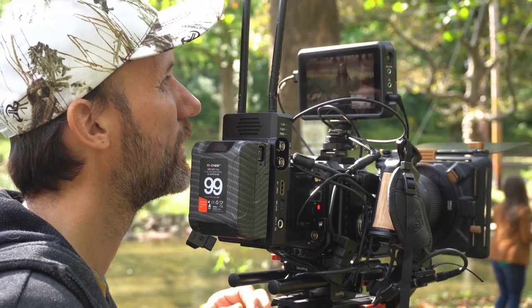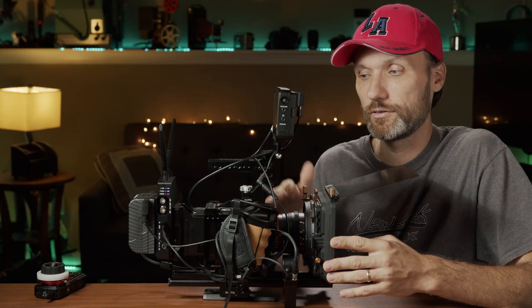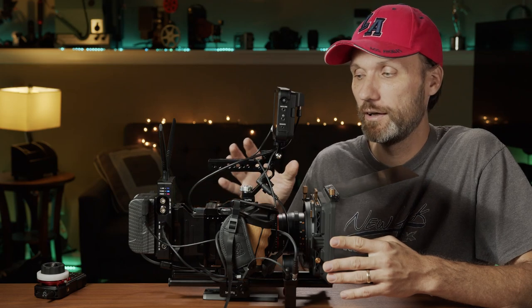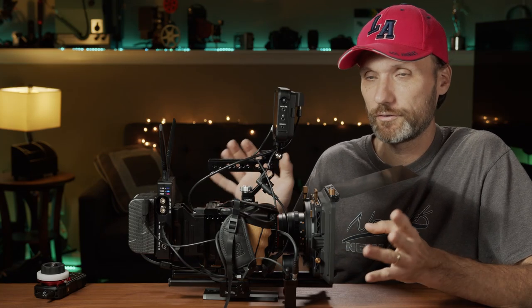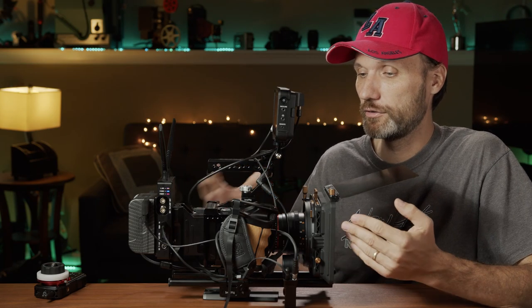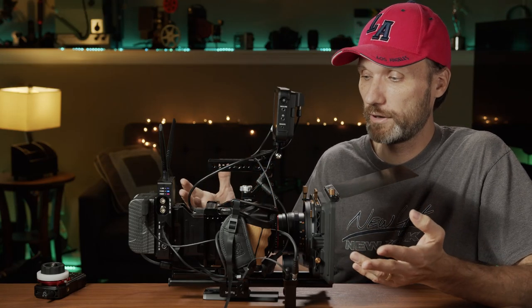So what I've got up here is my complete rig. That doesn't mean that I'm always using the camera in this configuration, because one of the things I really love about Z cameras is that they're nice and small compact cameras. So if you want to go a little bit under the radar for a run-and-gun type shoot, then you definitely don't want to have something as big as this.